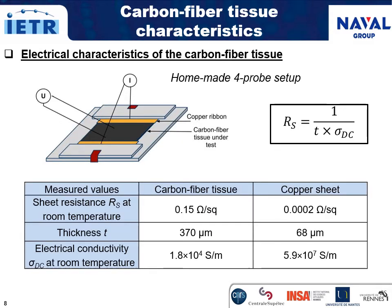Now let's move to the electrical and dielectric characterizations. First, the electrical characterization of the carbon fiber tissue with the four-probe setup. As expected, the sheet resistance of the carbon fiber tissue is larger than that of the copper sheet, but its value remains satisfactory in view of microwave applications. Electrical conductivity of both samples was computed from the formula relating the sheet resistance value, the conductivity, and the sheet thickness. It is worth noting that the ohmic resistance of the radiating element is equal to the sheet resistance of the tissue due to its square shape, which is not the case for the feeding line.